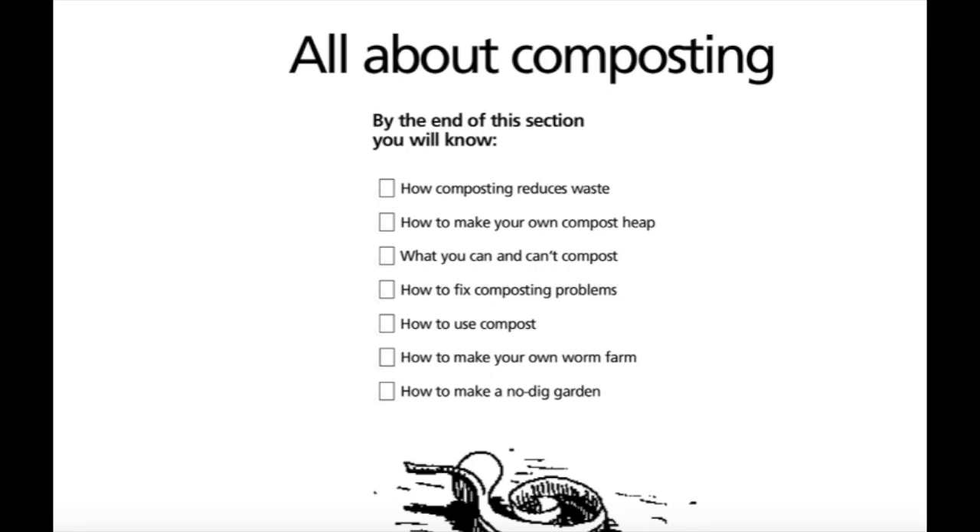All about composting. By the end of these sections you will know how composting reduces waste, how to make your own compost heap, what you can and can't compost, how to fix your composting problems, how to use compost, how to make your own worm farm, and how to make a no-dig garden.